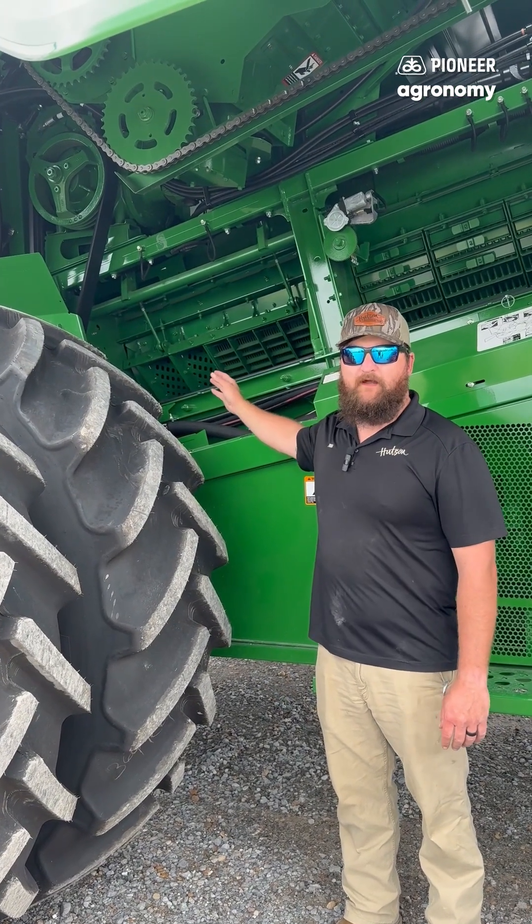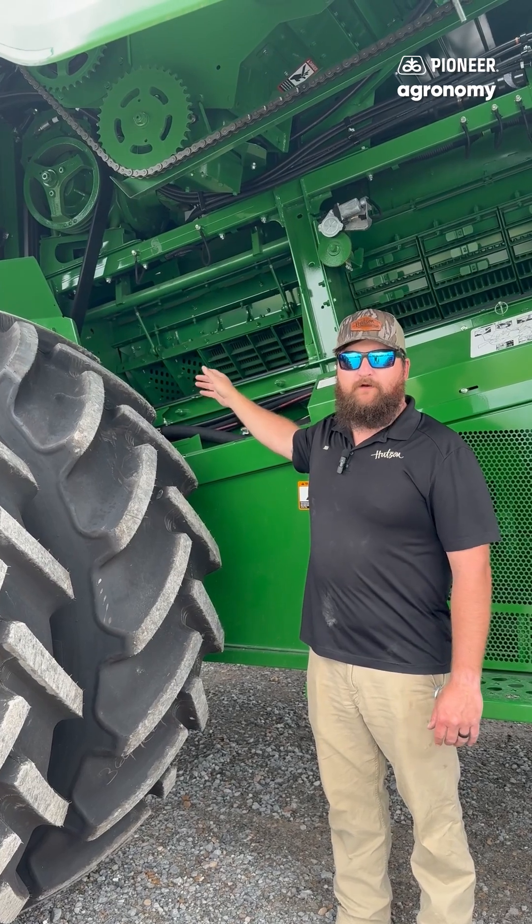The most important part in a combine is going to start right here in the concave. For Canola we're going to recommend the small wire concaves. That's through John Deere, or you do have other brands and options like Condex for an example. It is important to zero and level your concave.